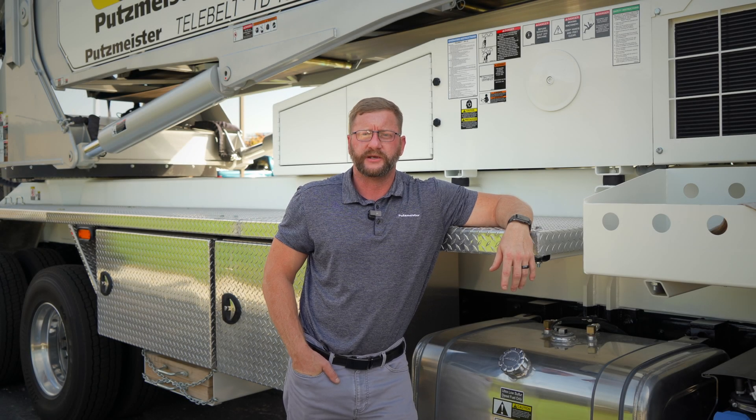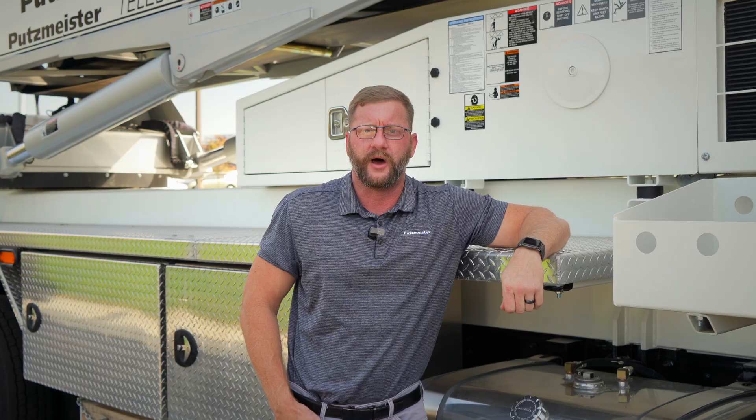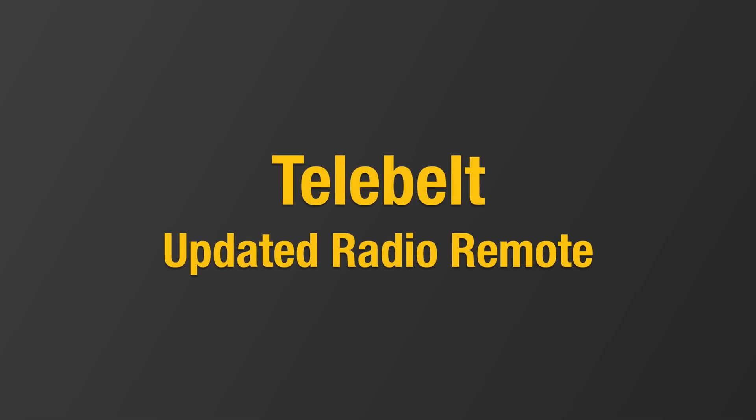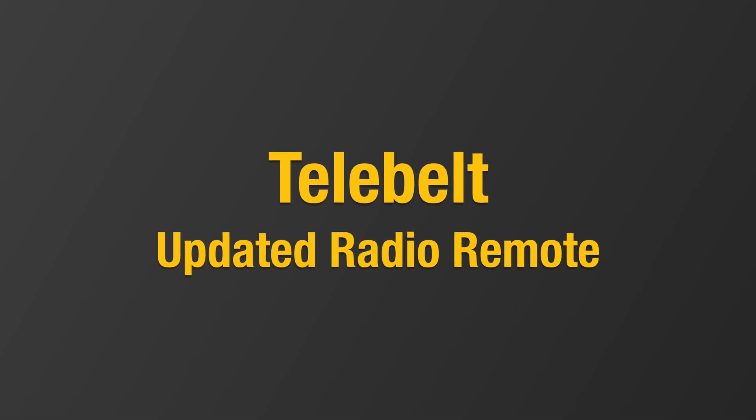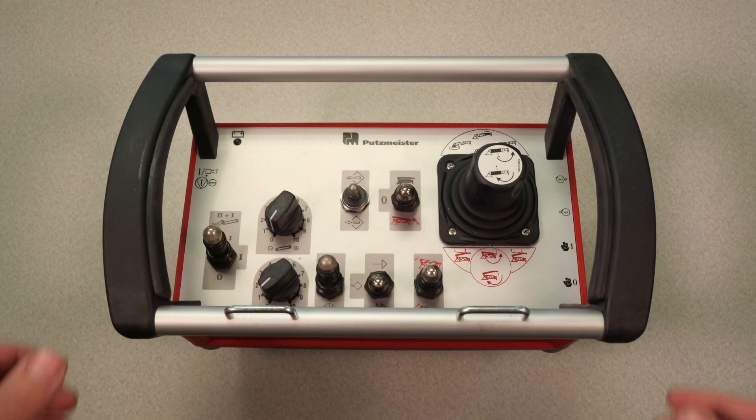Hey everybody, John Carrier here with the Putzmeister Academy here at Putzmeister America. In this series of videos, we'll be going over some of the basic functions of the Telebelt product line. This is the current radio for the Telebelt machines as of September of 2023.